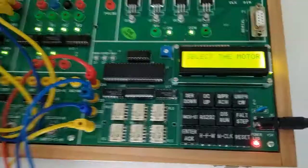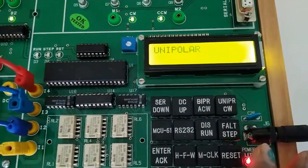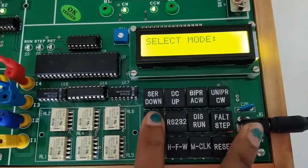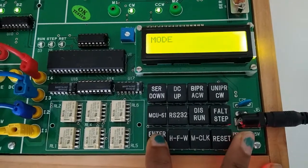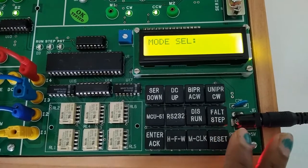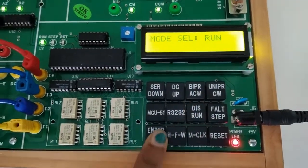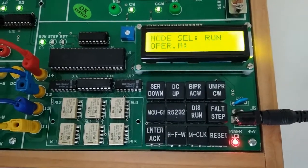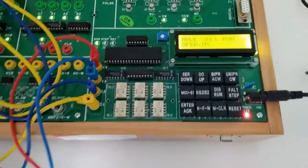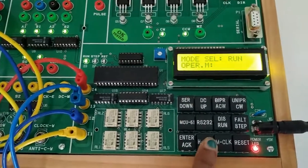Now reset. Select the motor — unipolar. After that select the mode and press enter. After mode selection we will select the user selection mode — either step or run. Now press run, then press enter. Now we need to select half or full — here I am selecting full.